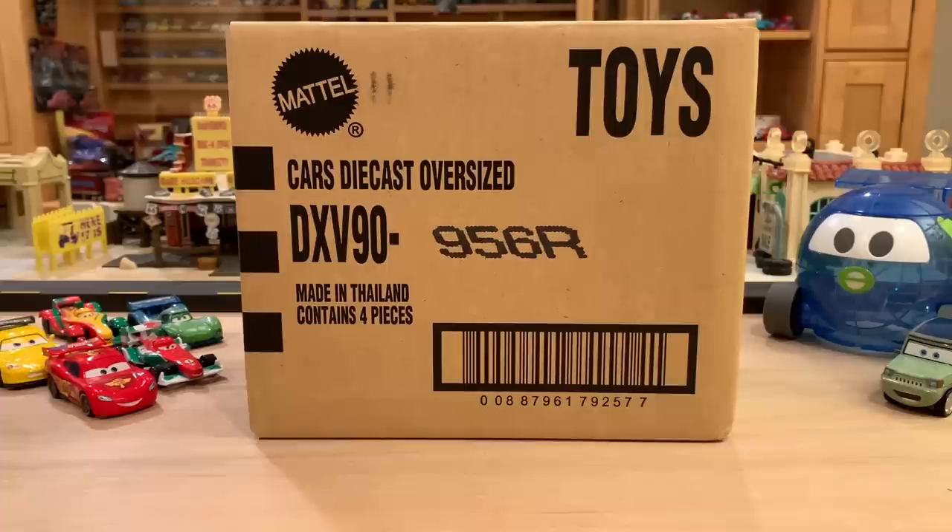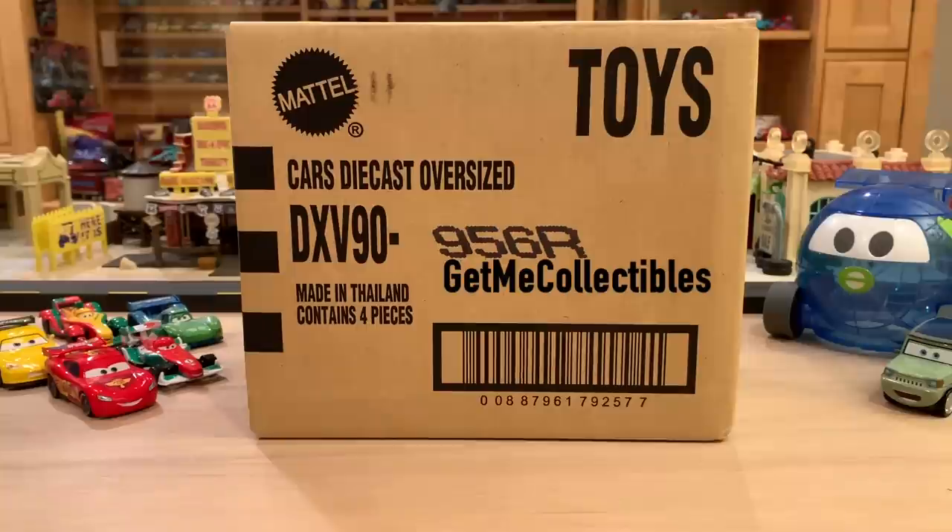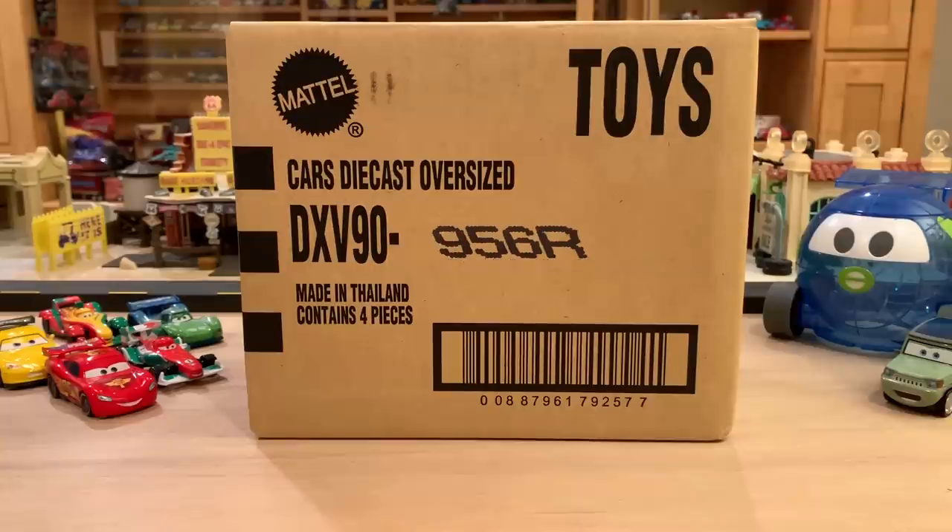As per usual, I got it from my main supplier, GetMe Collectibles. I get a lot of questions in the comments asking where I get these cars, which I find a little confusing because I always say I get it from GetMe Collectibles. I put his contact details in the description below. So if you want to buy a case yourself, all you got to do is email him. If you want to buy Globie separately, all you got to do is go to his eBay store and search up Globie or Superchase and it'll pop right on up. He has it for a great price.